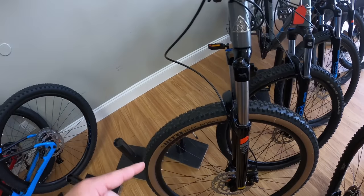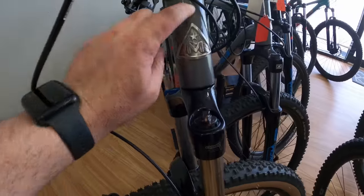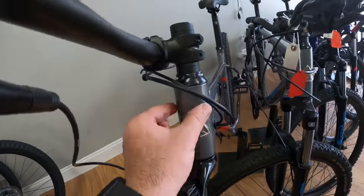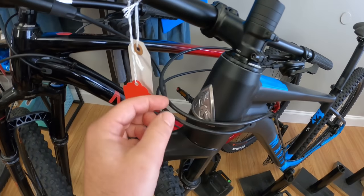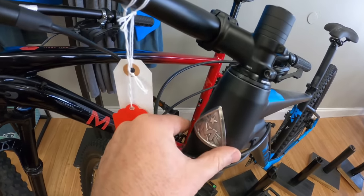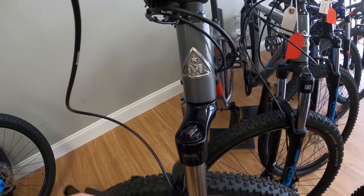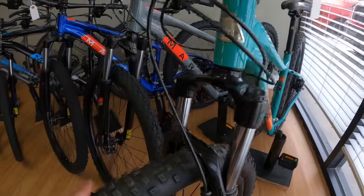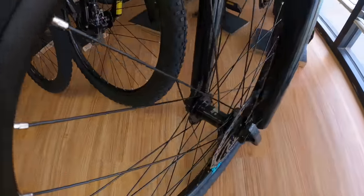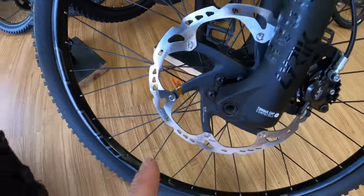When you're deciding to upgrade your fork, you want to check a few things. One of them is what type of steer tube do you have. This is a straight steer tube — one and one-eighth — that goes down, versus a tapered head tube which goes from one and one-eighth to one and a half inches. Some bikes will have tapered, even some inexpensive Walmart bikes. The problem is if you get a tapered fork, your headset may not be a tapered headset. Also, find out how your wheel attaches — is it a quick release or a through axle, which screws in from the side?